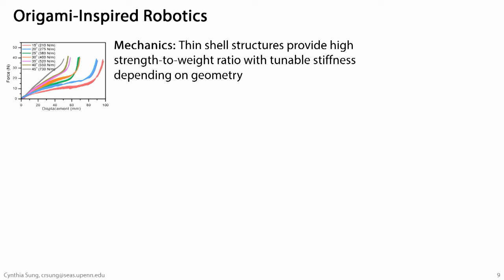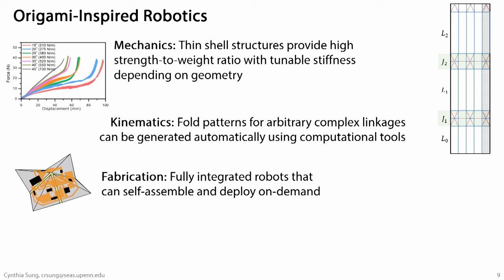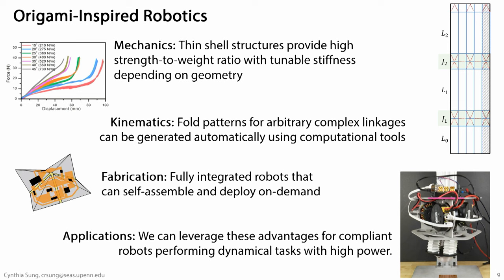We tackle this question along a couple of different axes. One is mechanics: how does an origami structure produce a desired force response? A lot of geometric algorithms don't take into account the strength of the structure or its ability to carry a payload. We're also interested in how we generate patterns with desired kinematics — particular types of motion and degrees of freedom. Because a lot of these structures are complicated, we're interested in new fabrication processes with less assembly requirement. We apply all of these ideas to a variety of applications.